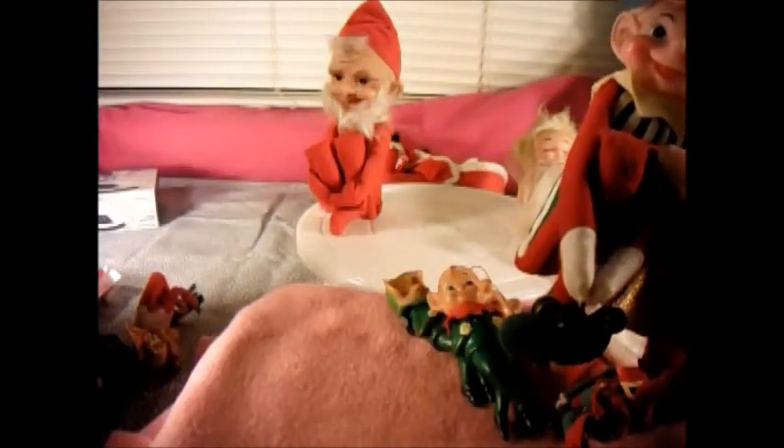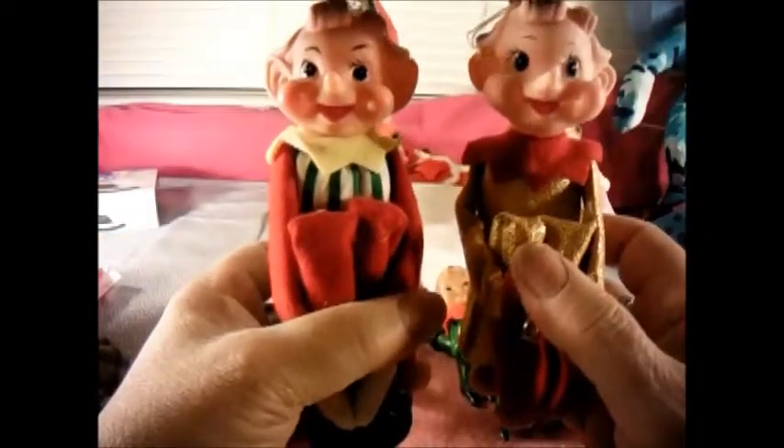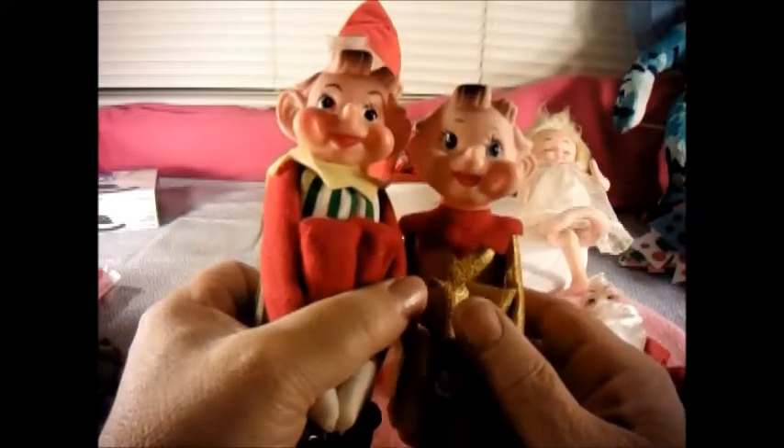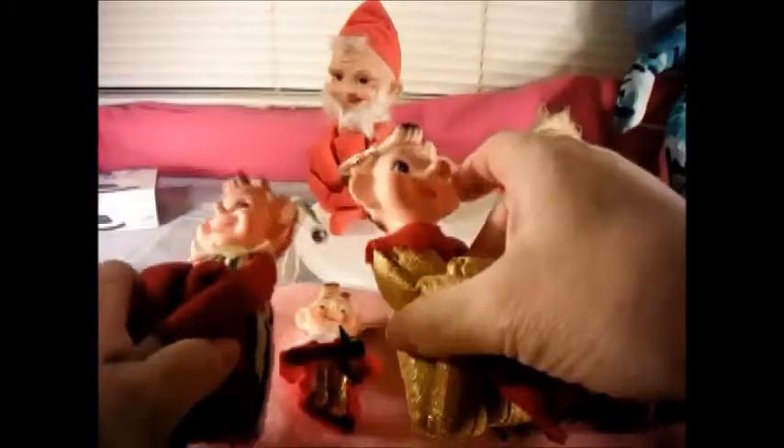Then I have these two — I'm gonna move you over, Red. These two have the same face but their eyes are painted differently. This one's gold; this one says 'made in Japan' — I'm sure the other one was too. They're both ornaments.